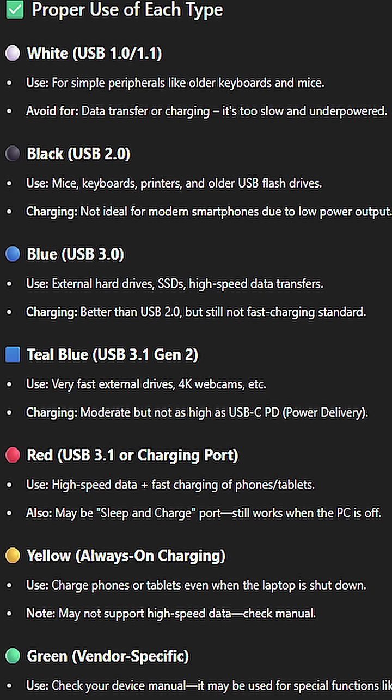Blue — for external hard drives, SSDs, and high-speed data transfers. Teal blue — for very fast external drives, 4K webcams, etc.